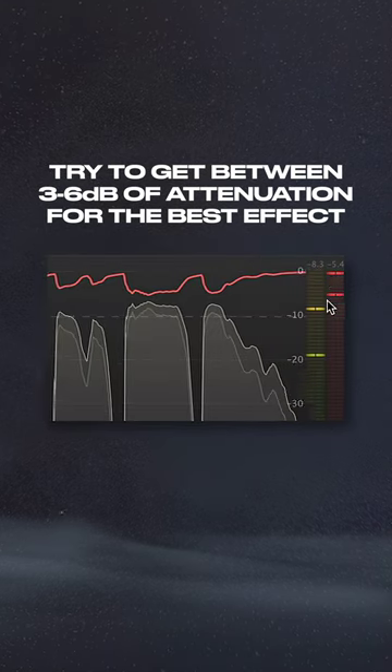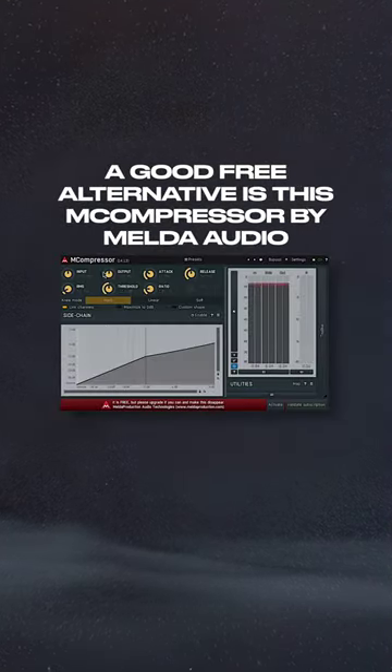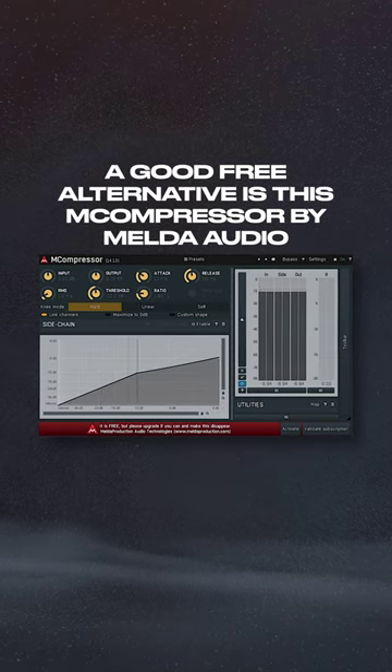I'll try to get between 3 to 6 dB of attenuation for the best effect. A good free alternative is this MCompressor by Melda Audio.